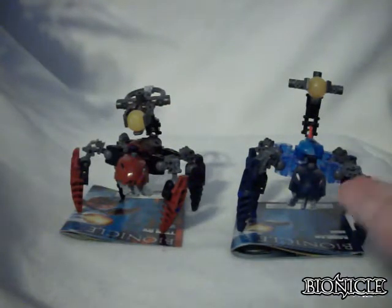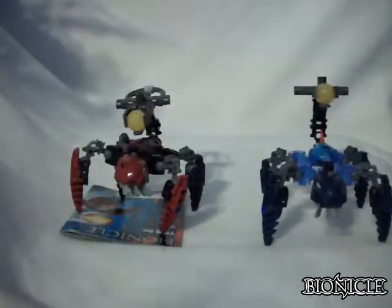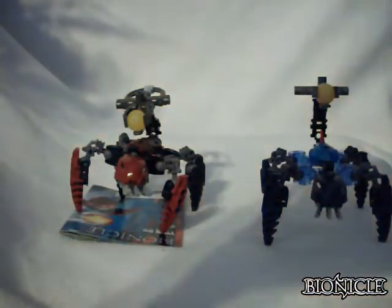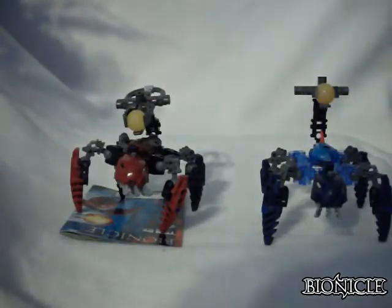Let's start out with the blue Hydruka, Morak. First let's review the instructions. On the front you have Bionicle Morak, set number 8932, warning choking hazard. You have Mahri Nui in the background. You have Morak firing his Zamor Sphere — I think it's actually an Air Sphere, but it's the Zamor Sphere really. You have the Lego logo. On the back you have an ad for Bionicle Heroes, which was made the year before, and an ad for the 2006 Bionicle.com and Lego customer service.